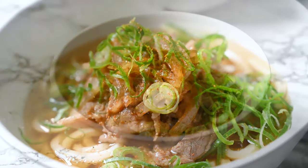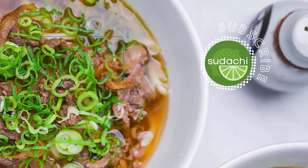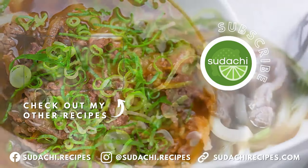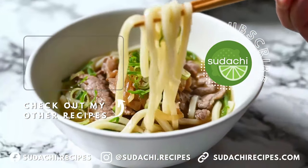And that's it — simply delicious beef Niku Udon. Thank you so much for watching. If you enjoyed this video, don't forget to like it and check out some of my other recipes. You can also support my channel by subscribing. Thanks again, hope to see you in the next video.